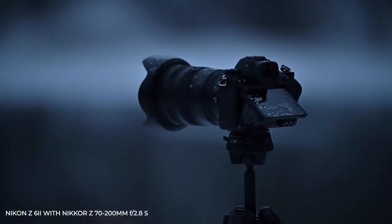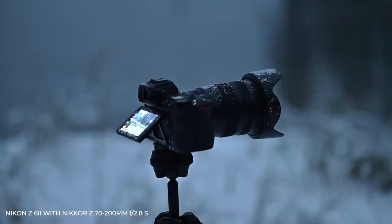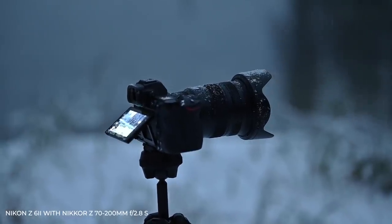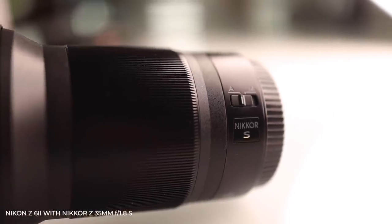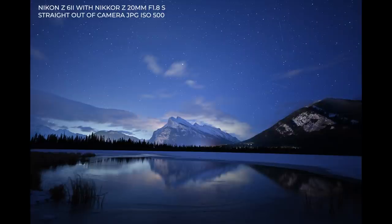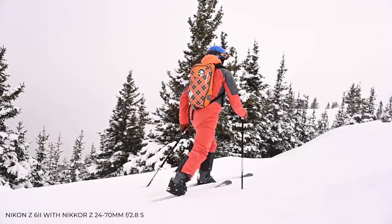To briefly mention the Nikkor lens lineup — there's a review for pretty much all of them on my YouTube channel — but a number of them have been designed to have a small physical size, which means they're great for travel. The 1.8 primes are also the perfect balance of quality to size. I am happy to use any of those 1.8 primes in a professional session, and they're small enough to fit in the bag and carry with you all day as well.